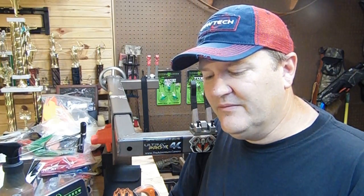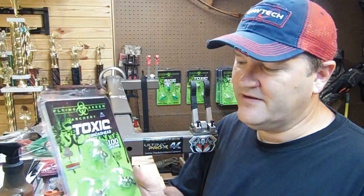Now I'm not saying there aren't other broadhead companies that do that — they're all doing their best to take care of customers — but let me show you something here about this. Not all competitors are doing this, but I want to show you what Flying Arrow Archery Toxic does.